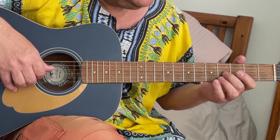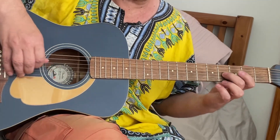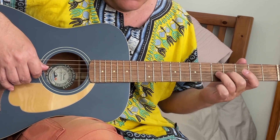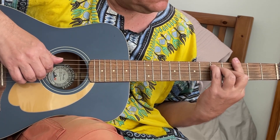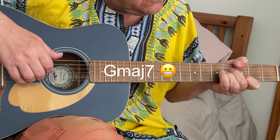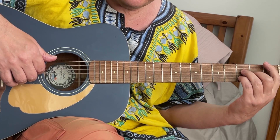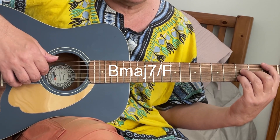And the melody. You begin on the G string, fourth fret. And fifth. G minor 7. And then like B flat minor 7, but you take F bass.